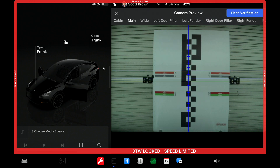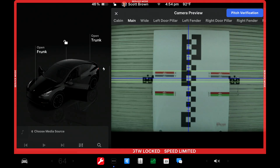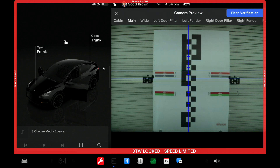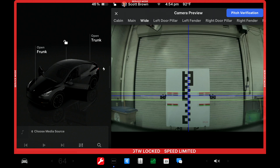Looking at the main camera, service information tells you that the blue line should correspond to your index point. On this Model Y, the line should be exactly on top of the gray bar, which is 146 centimeters from the ground in front of the vehicle. Service information states that if the reference line on your target falls between the two green lines, you're set. You can also select the other camera to verify its data metrics.